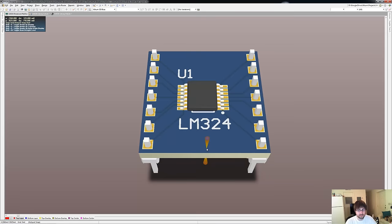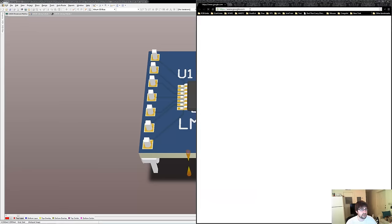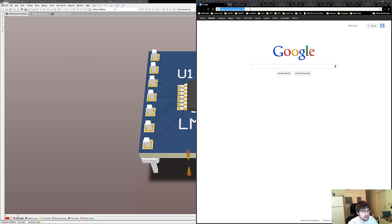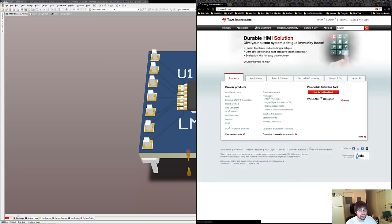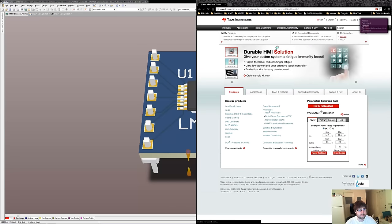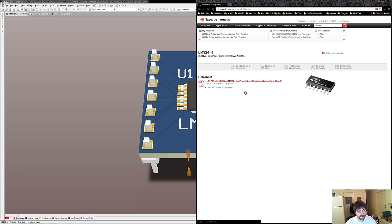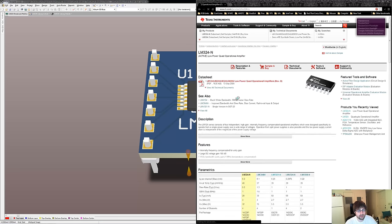So designing breakout boards allows us to easily use the newest components on the market. Let's say we are browsing TI's website, looking through all their op-amps, and we chose the LM324. The first thing you want to do is make sure that the part you're looking at is available from distributors. The two distributors I'd recommend are both DigiKey and Mouser.